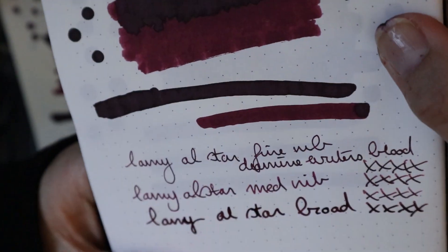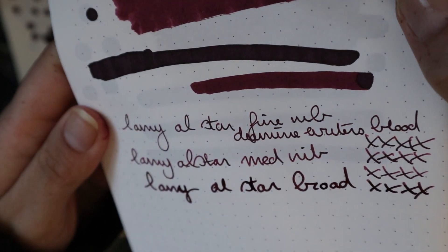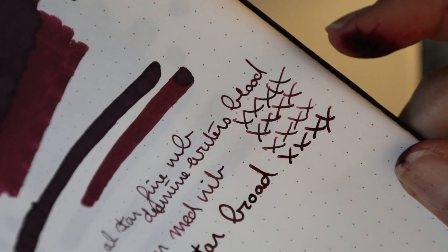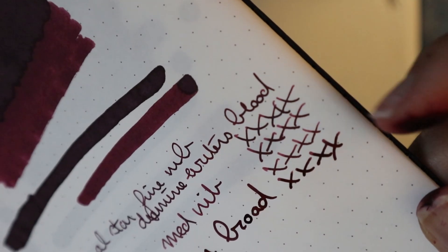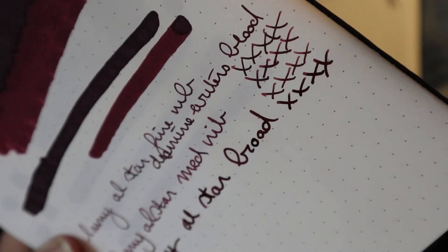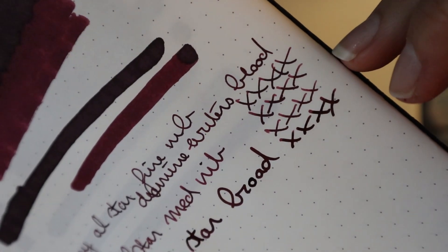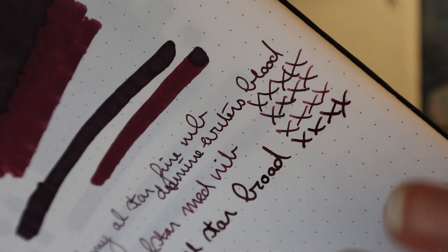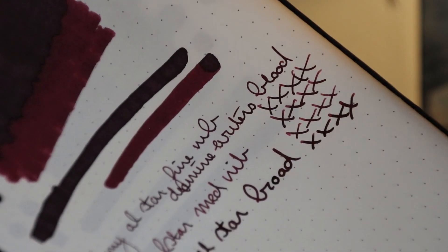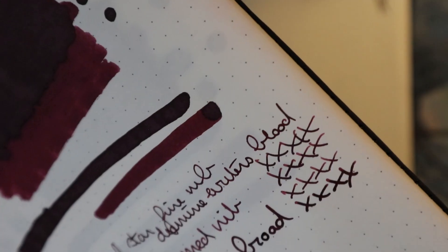Now as you can see, it's not a really intense shader. There is some shading — you can especially see that on the X's. The broad doesn't really shade; it's way too wet and too broad to shade. But the fine and the medium do shade, and I would say the medium shades most. Of course there is some discrepancy between nib sizes with Lamy, but there is definitely shading potential.